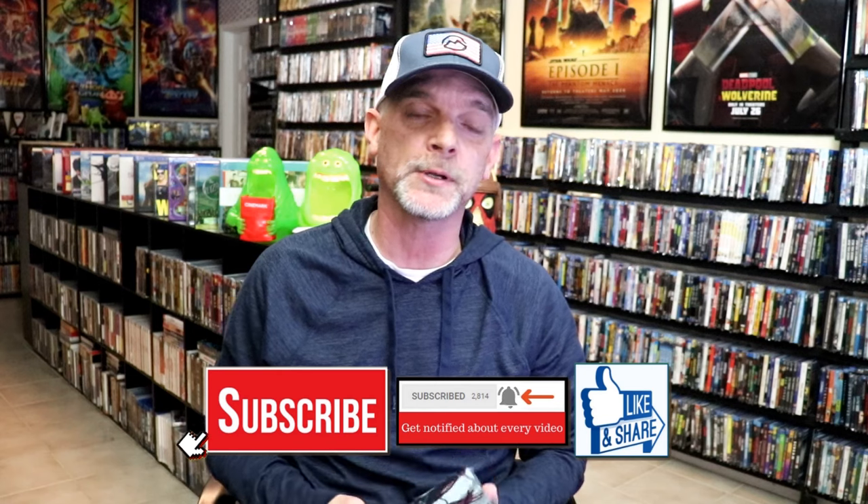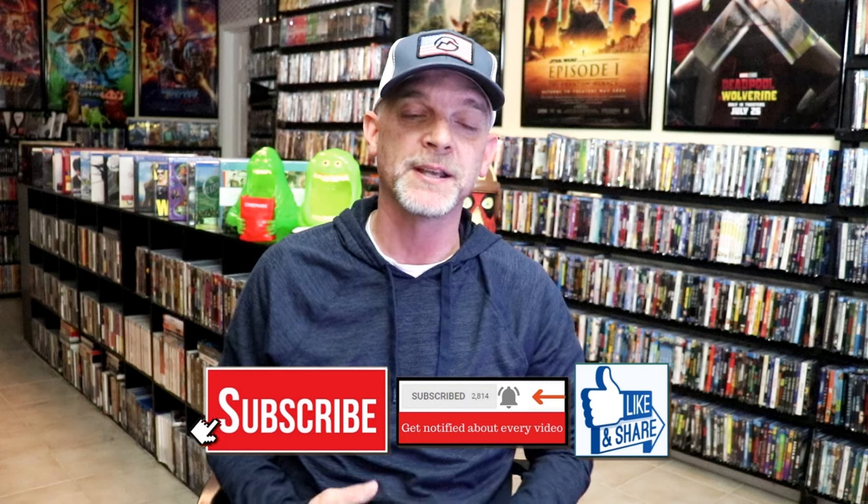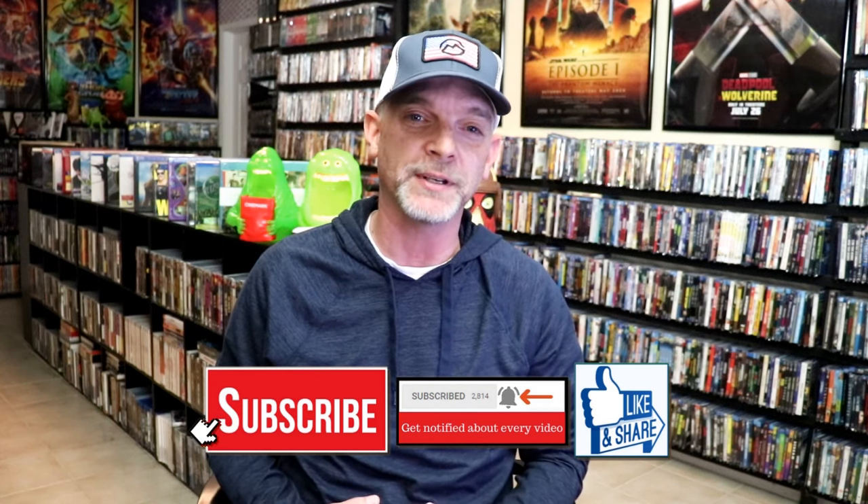Please leave me a comment below. Let me know what you think about this particular Steelbook unwrapping, and also let me know your thoughts on Predator, because I really do enjoy reading your comments. Thanks for watching this video and we will see you next time.